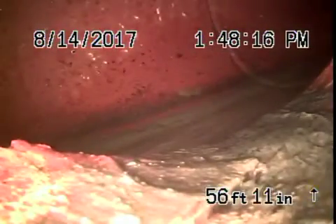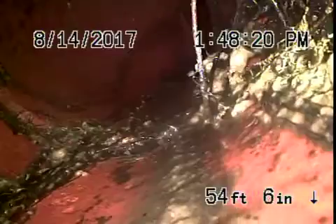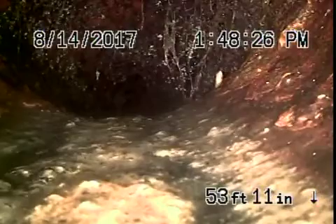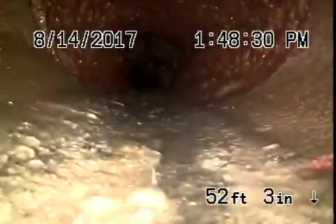Right over there you've got the city connection. There's a short section of clay piping that has some roots. It actually comes back to cast iron, and this cast iron is in poor condition because there's roots in it as well.